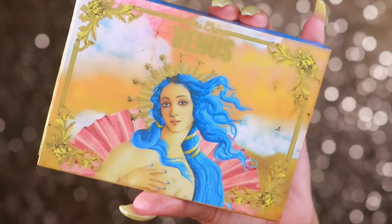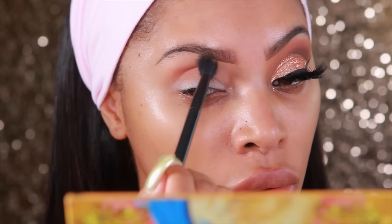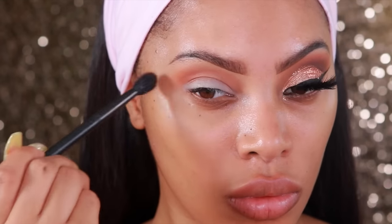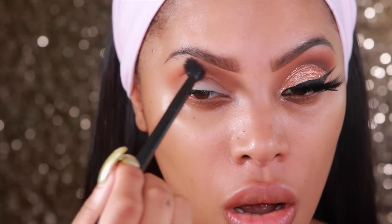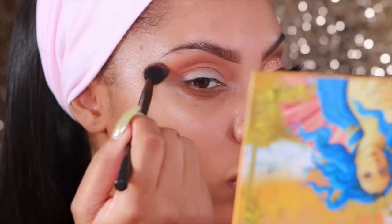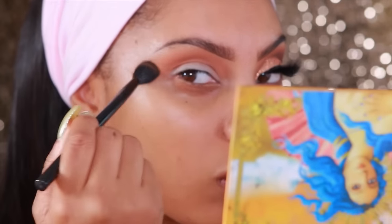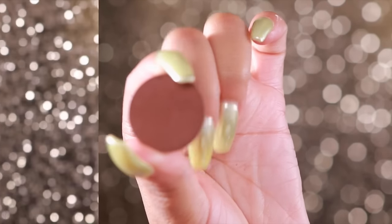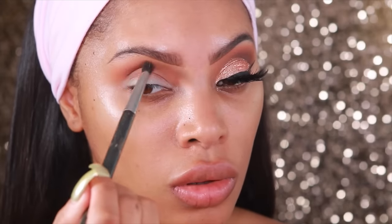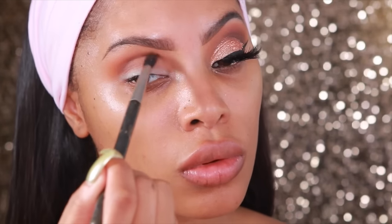I'm going to take the Lime Crime Venus Palette and I believe the eyeshadow I'm using is Creation — it's like an orangey brown — and I'm going to pop that in my crease and blend it in a windshield wiper motion. The brush I'm using is from NYX Cosmetics; I love this brush for blending. I'll put the number in the description box below. Next, I'll be taking this gorgeous chocolatey brown eyeshadow. This is Fudge from Anastasia Beverly Hills, and I'm going to pop that right into the crease to make it look a bit more defined.